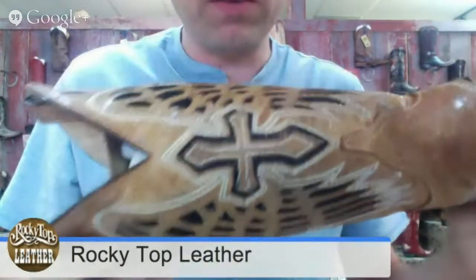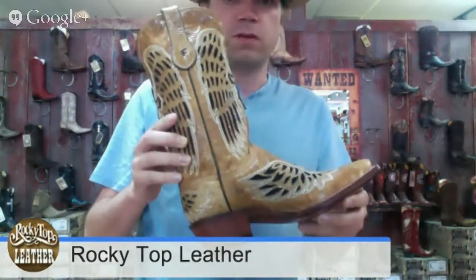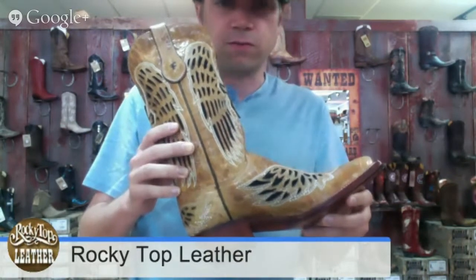On this particular one, because it's an angel, you can see the cross. I want you to take a look at this for a second and imagine how great you would look in this boot. This is a beautiful, beautiful boot, and I think you deserve it.